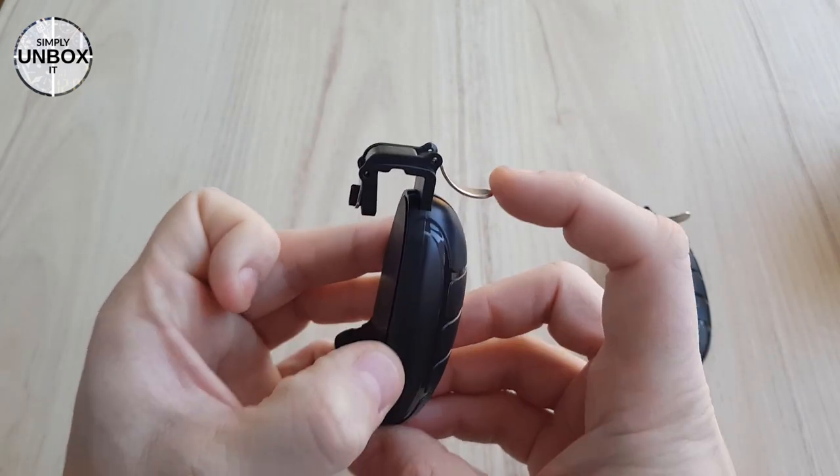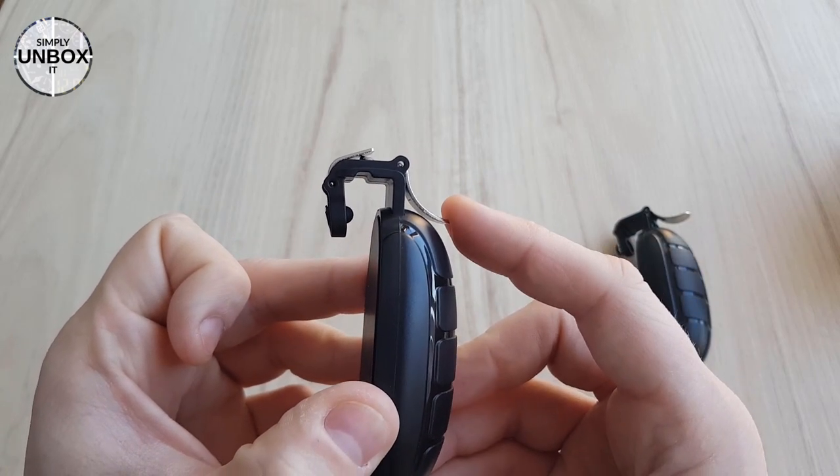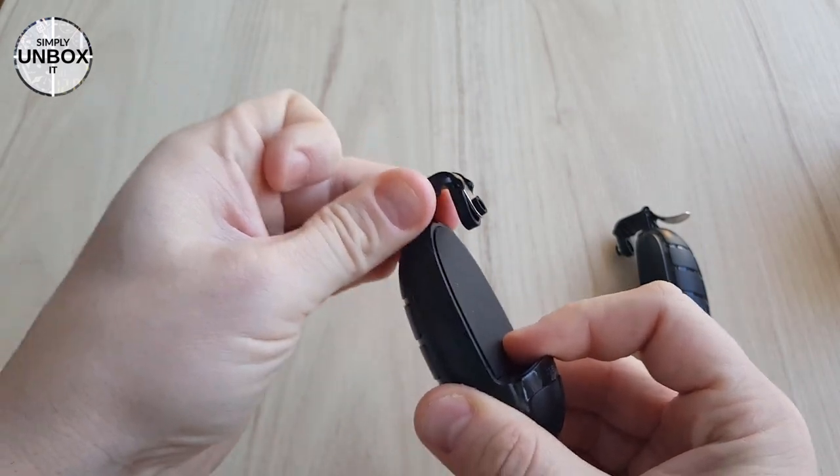The trigger on top is made of metal and feels responsive and easy to touch. The top is also adjustable to fit phones of different sizes.